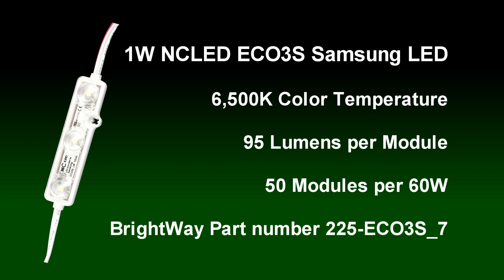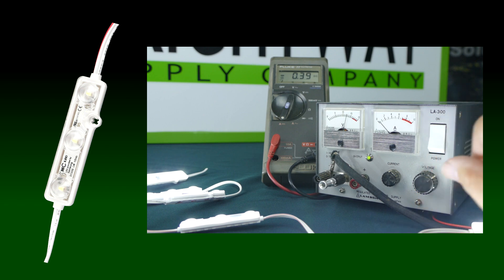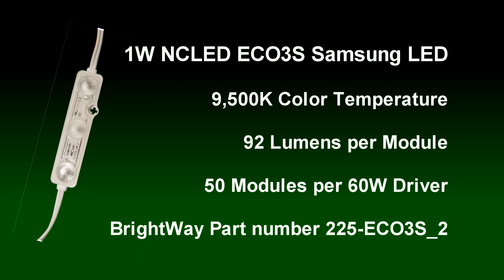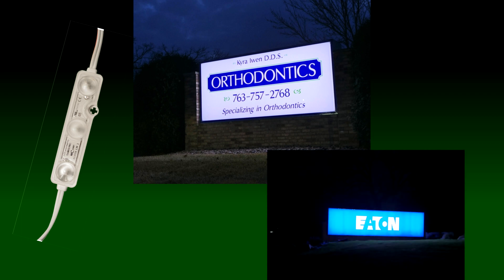Our next contender is the Samsung 1 watt 6500K NC LED module — the same as the previous module but with Samsung LEDs. The benefit of Samsung is improved efficiency: 95 lumens at the same 0.91 watts per module. Finally, our Samsung 1 watt 9500K NC LED — for the same price as the Samsung 6500K module — delivers 92 lumens. Interestingly, the higher color temperature actually makes this module appear brighter than its 6500K sibling. It has been our go-to module for cabinets and has always performed very well.